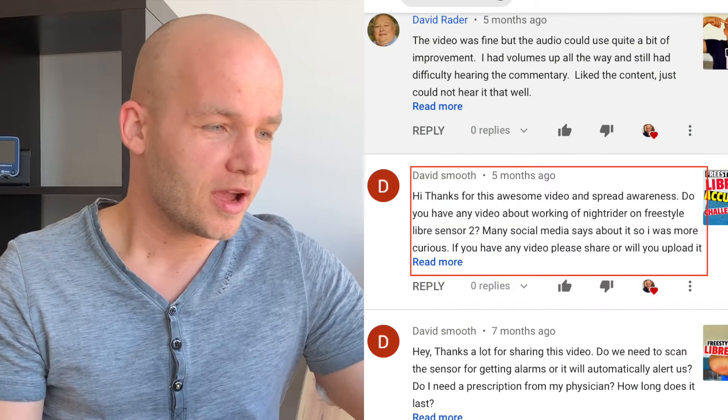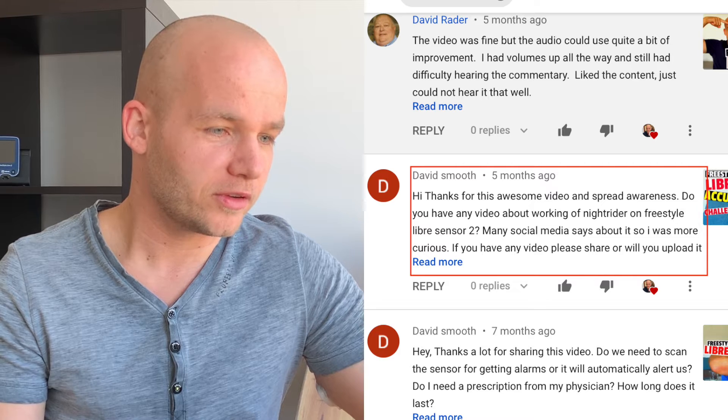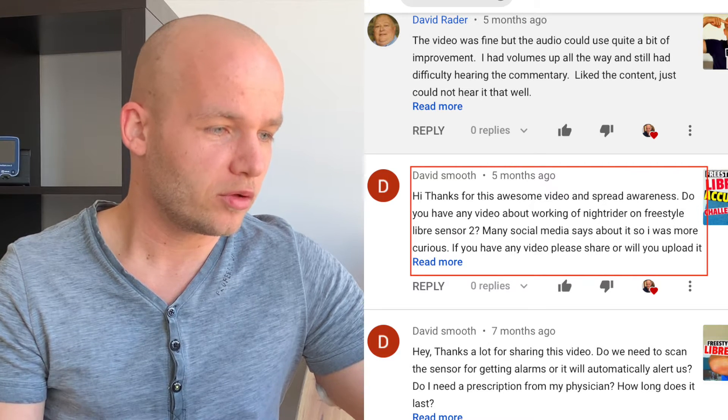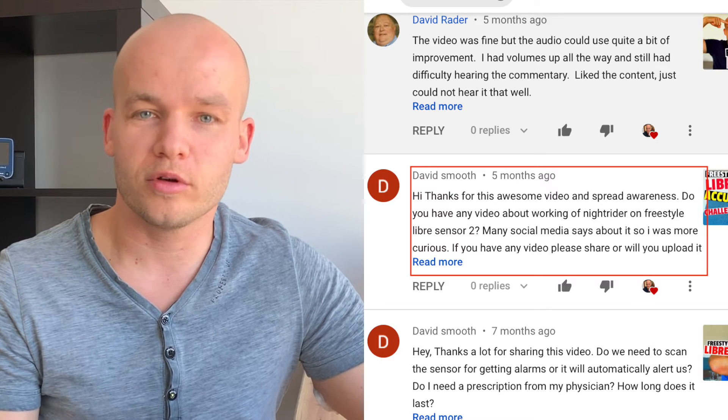David asks: do you have any video about the Bluecon Knight Rider on the Freestyle Libre sensor 2? Many people on social media talk about it — please share or will you upload in the future? I'm actually testing the Bluecon Knight Rider right now and will be releasing a video in the coming days, so stay tuned. If you want to check the Knight Rider right away, I included a link in the description below that gives you a $10 discount on any purchase.